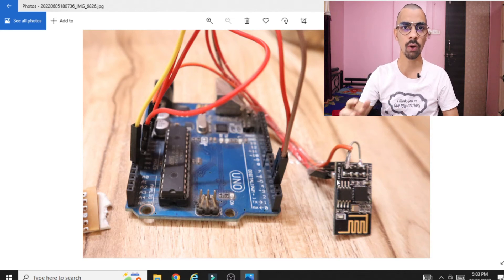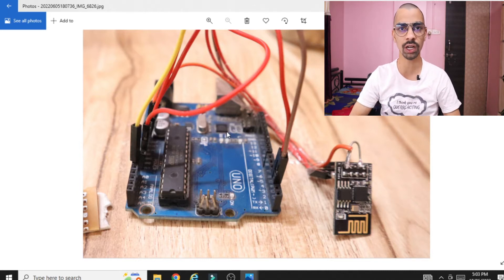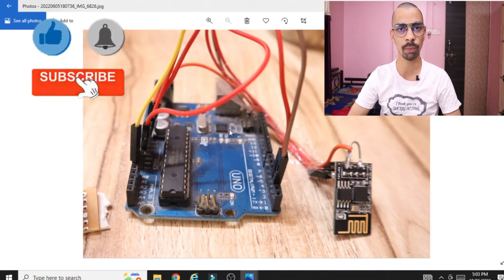Hello friends. In today's session we will learn how we can connect the ESP8266 chip with Arduino. With this video you will be able to connect your mobile hotspot with Arduino so that whatever mobile internet facility is available will also be available with the Arduino. Many students are facing the issue to connect the ESP8266 chip with their mobile hotspot.